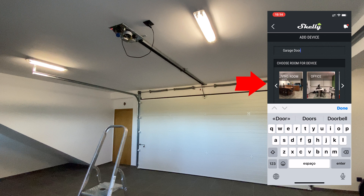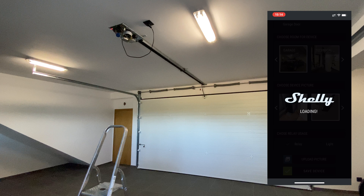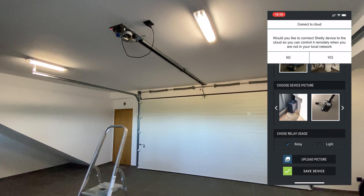Select the room where you want your device to go, then select a picture — either a default one or one that you previously took. Set the relay usage as relay, tap on Save Device, then select Yes to add the device to the cloud.